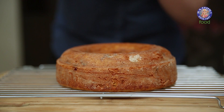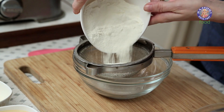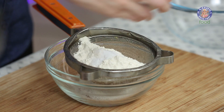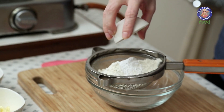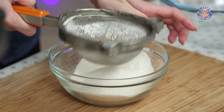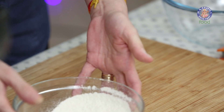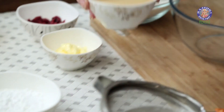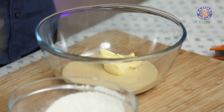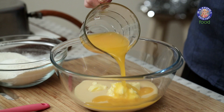Christmas is special, and today I'm going to show you a nice and delicious cake — the Orange Cranberry Cake. I have a cup of Plain Flour, 1.5 tsp of Baking Soda, and 1.5 tsp of Baking Powder.